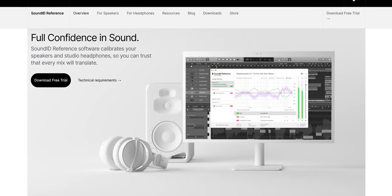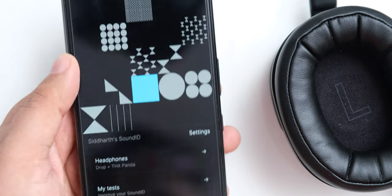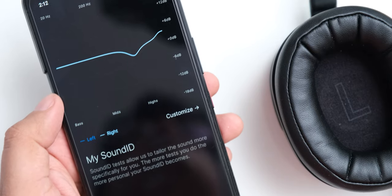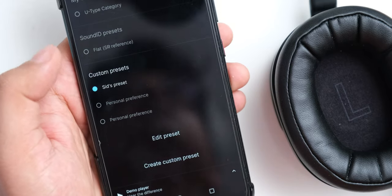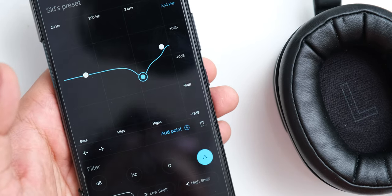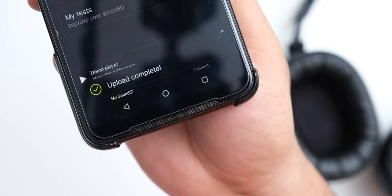Before discussing sound quality, I have to talk about the companion app now available for these — it is called SoundID, and it is made by Sonarworks. The SoundID app is very different from a typical headphone companion app because it can work on a hardware level with these headphones, and you can upload parametric equalizer settings from the app directly to the headphones. This means you don't need any app running to have your EQ settings applied, and the settings stay applied even when you connect to something like a TV.